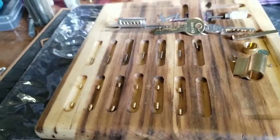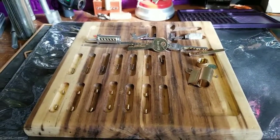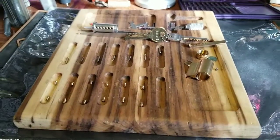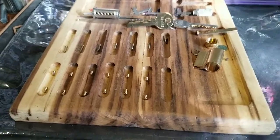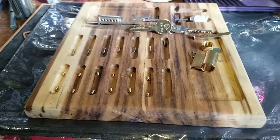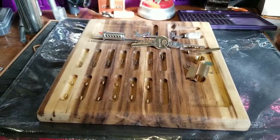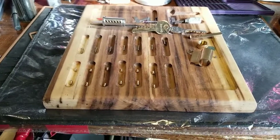Good morning, afternoon, or evening depending on where you are in the world. Welcome back to Thumper's Lockpicking. I want to show you a challenge lock that I'm going to be putting into the package, and in a minute you'll see the rest of what my giveaway is going to be.